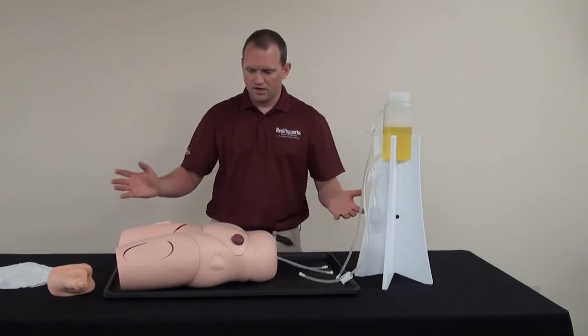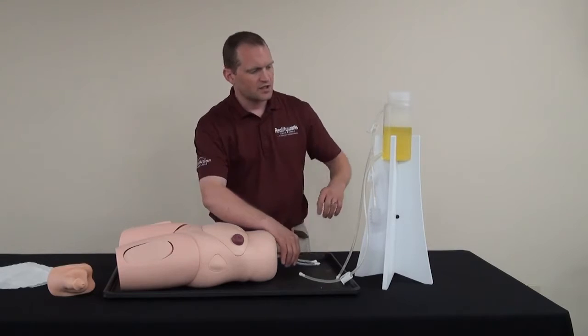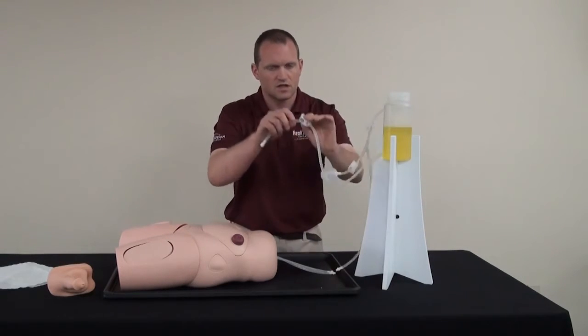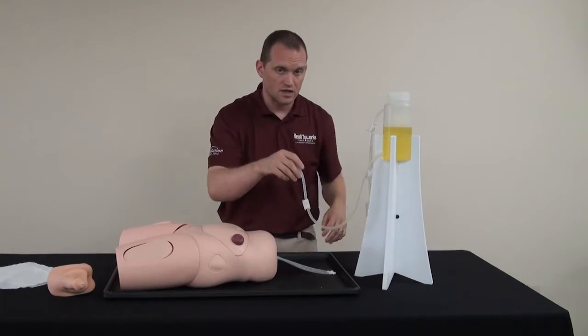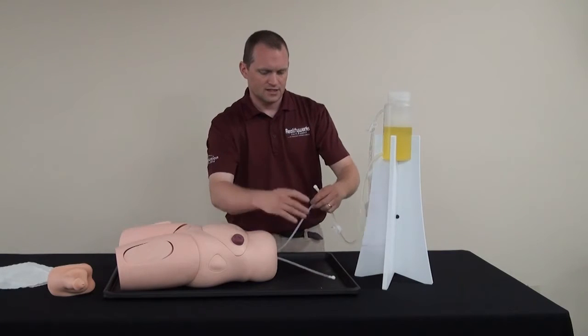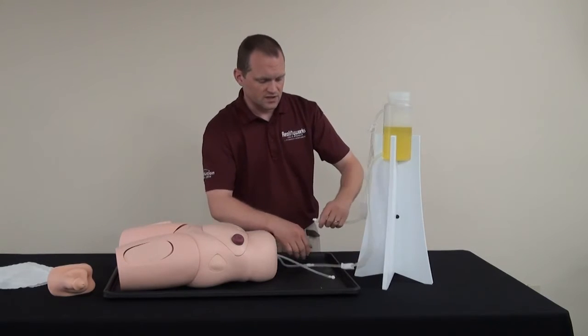After the catheterization model has been assembled, we are making sure all the clamps are secure in place. They are down so that none of the liquid can leak out, and then connect each hose — secure, but not overly tight.